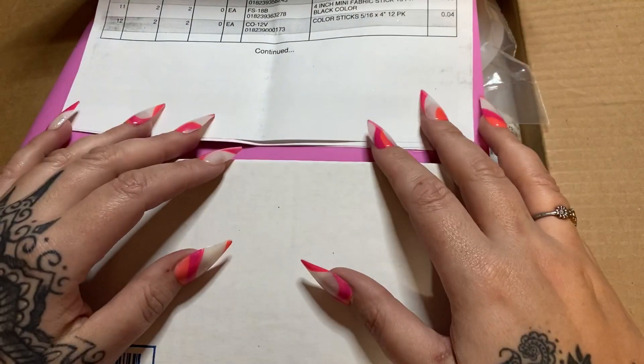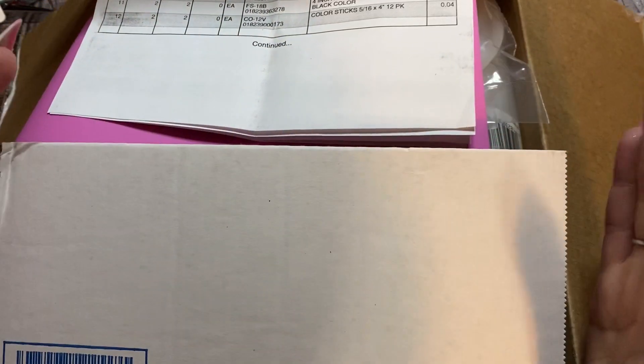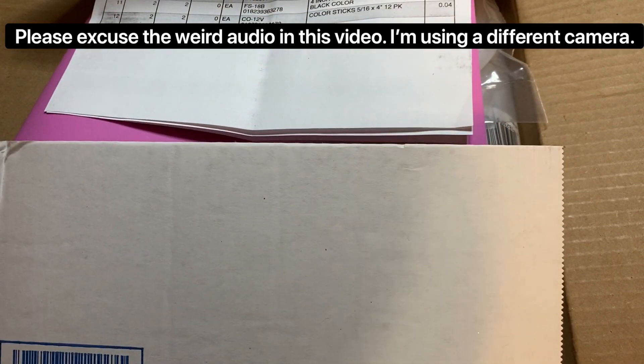My friends over at Surebonder reached out and asked if I would like to try out some of their products. I have never used Surebonder products before, and in my desperate attempt to find a good glue gun, I was like yes, please, I would love to try out your products. So they sent me this box — the video in its entirety is sponsored by my friends over at Surebonder.